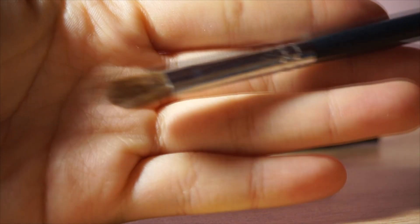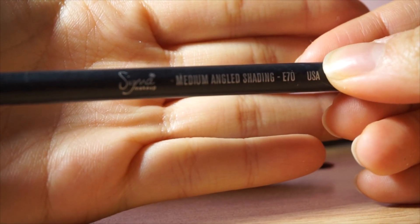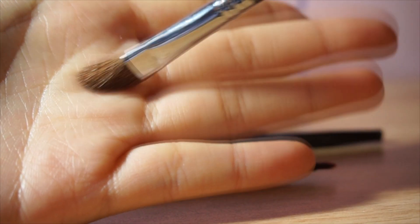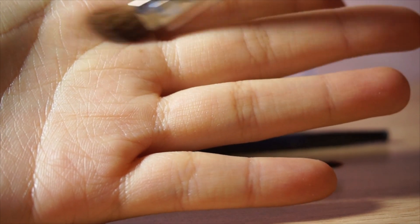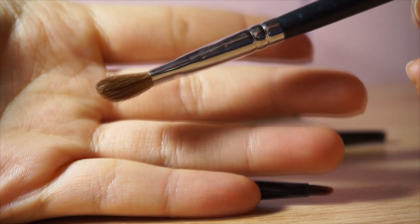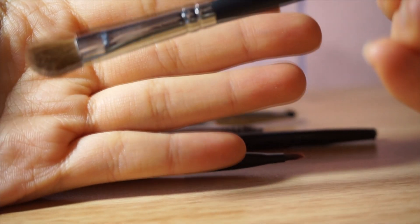Here's my next fluffy shadow brush. This is called the Sigma Medium Angled Shading in E70. It's really fluffy and angled, so it's nice when I need to give a really blurred-out kind of look, but also when I need to give it a little bit of shape. The angled surface gives it a nice shape. However, it can pack a little too much color, so I don't use it for contouring my nose.